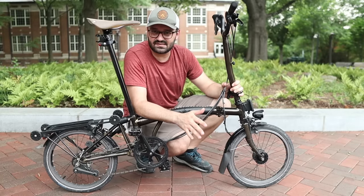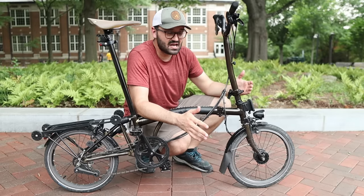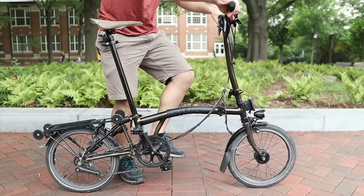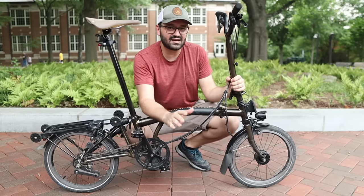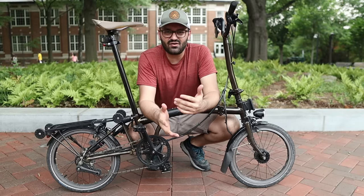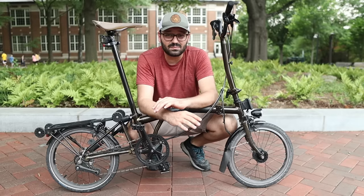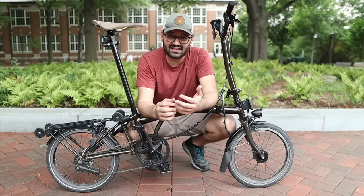The front fork doesn't have such a system, so it does transmit some vibrations to your hands and arms, but because the stem is so long it actually flexes and bends a bit, which absorbs a lot of vibrations and makes the ride much smoother. For me personally, the Brompton is super comfortable and I'm completely satisfied with the comfort I get out of this bike.